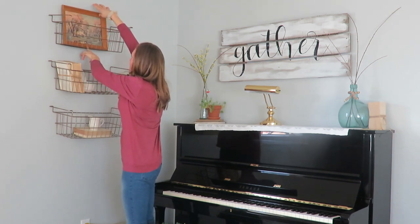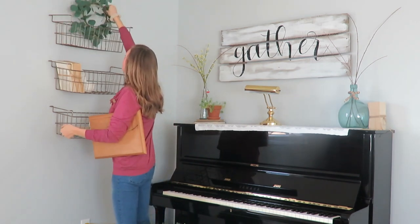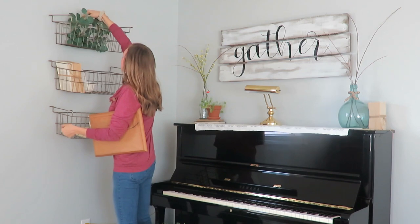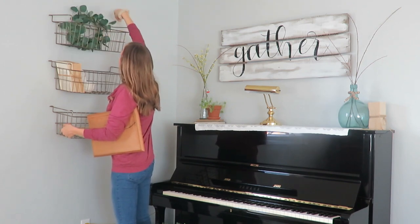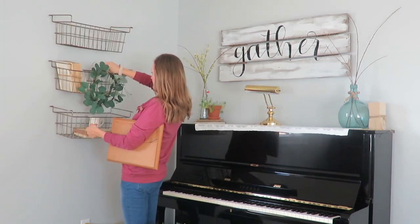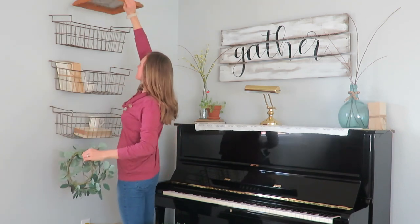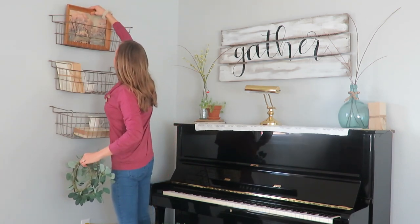Then it is time to decorate my three hanging shelves that I've had for so many years, and of course they were thrifted. I am an avid thrifter — I love getting things second hand. They were a $2 score at a garage sale, and I just like rearranging these shelves for the season.